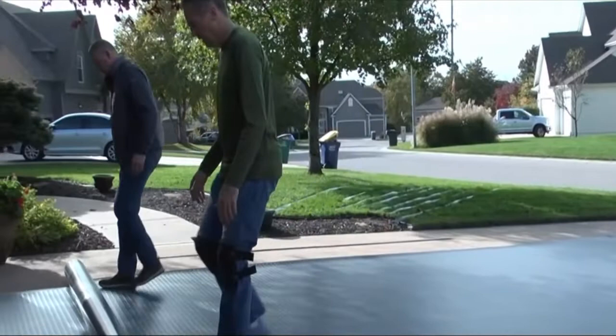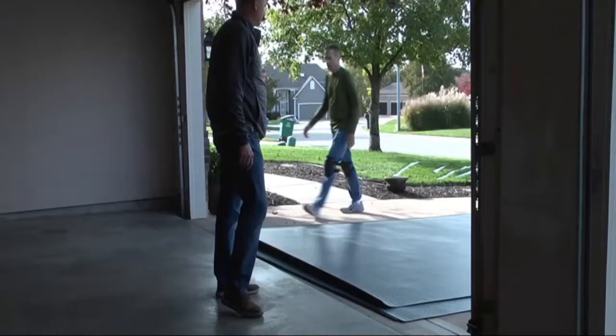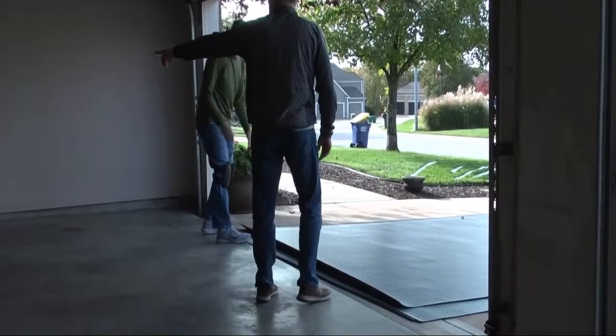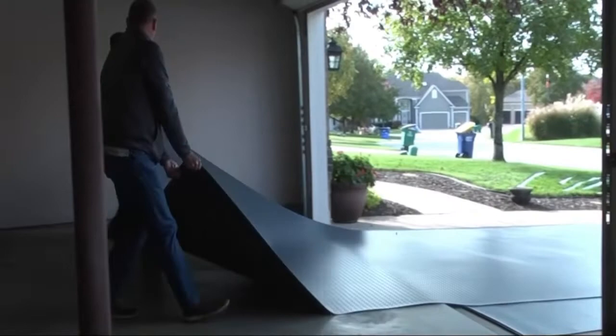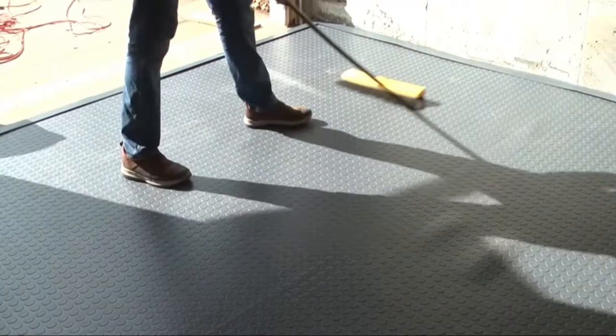If you have more than one roll, be sure to unroll them in the same direction. Position your flooring where you would like it placed. Notice that fluffing to introduce air underneath the flooring will provide an easy placement. Let the air cushion the mat. Once in position, be sure to sweep the mat from the center out to remove any air bubbles.